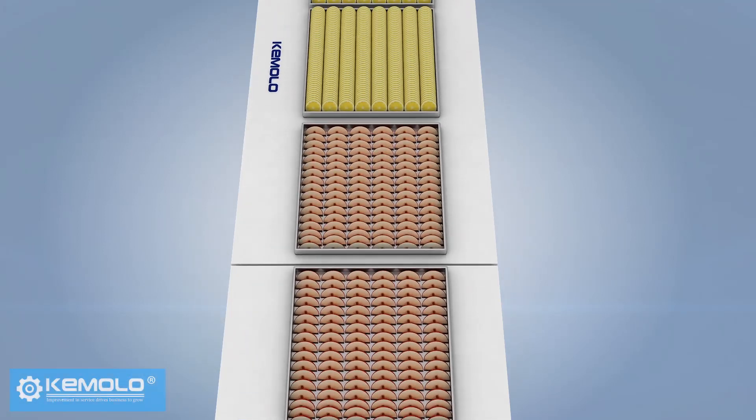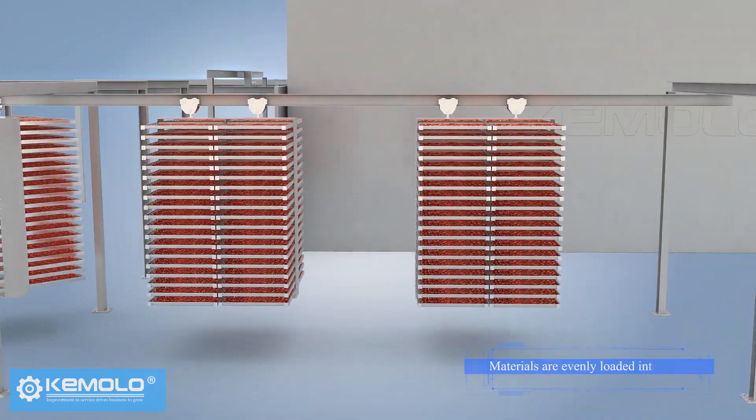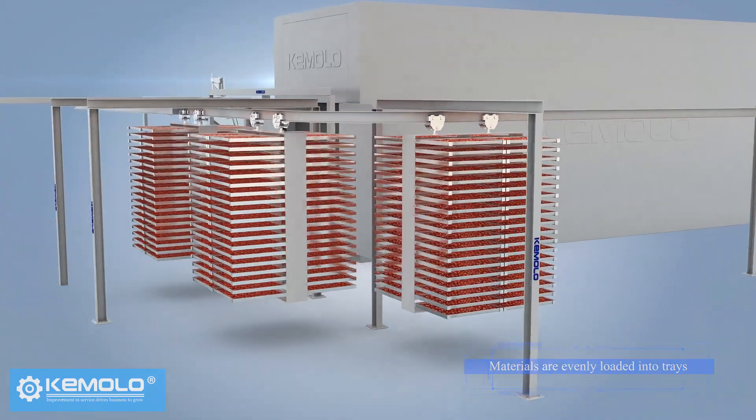First, wash and slice fruits, vegetables, or other pre-processed materials evenly and load them into product trays.